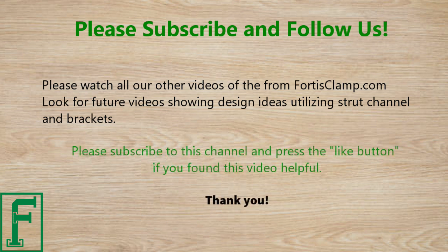Please subscribe to this channel and press the like button if you found this video helpful. Thank you.